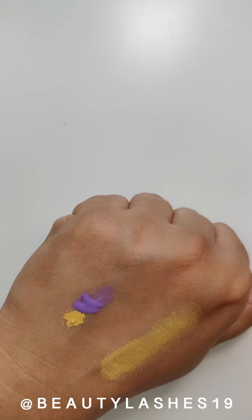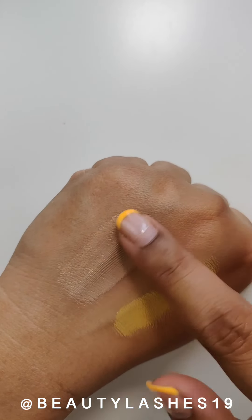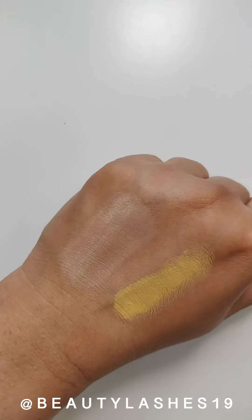So once we have the purple, I'm just adding a little bit to the foundation. And as you can see, that really neutralizes the yellow in the foundation, and it looks much more neutral.